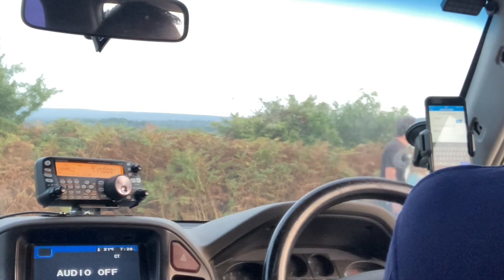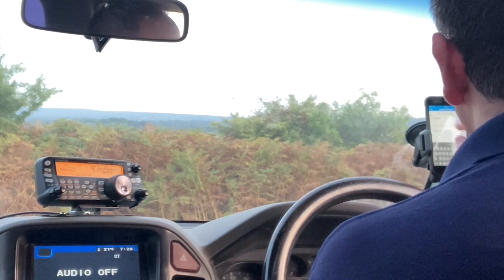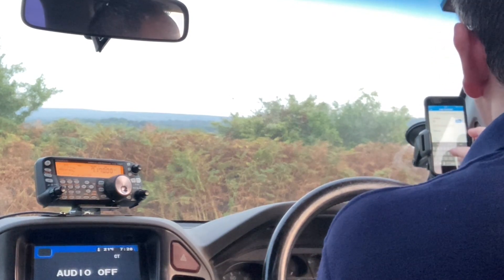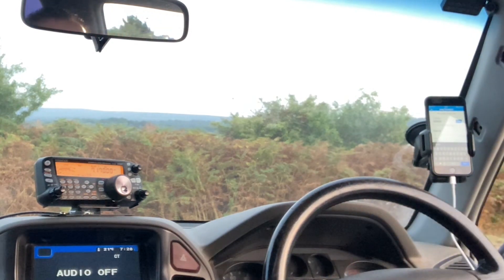This is Golf 5, Sierra Tango Uniform, Mobile, listening. Golf 6, Alpha Delta. G6 Alpha Delta, booming, 5-9, over.